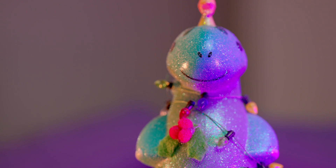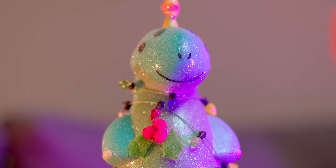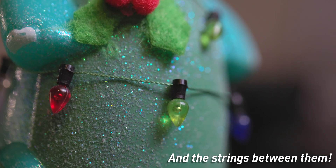For this video, I'll be scanning this little Christmas tree dinosaur. It's not too big, but it has some really small features I'd be interested in seeing if Polycam can pick up — like the star on the head or the spikes down the back. It also has these really small Christmas lights on it, and there's a lot of them, so I'm interested to see what Polycam makes of that.